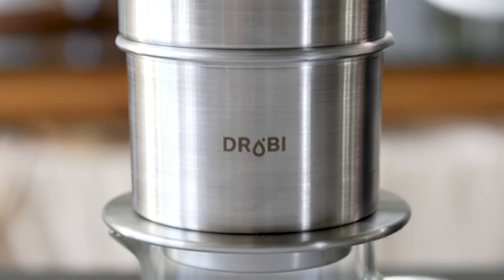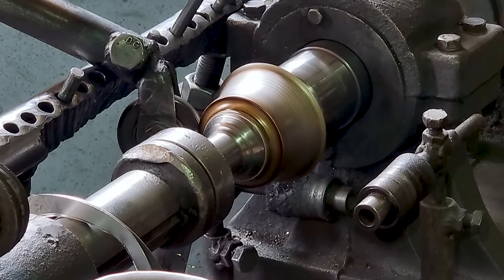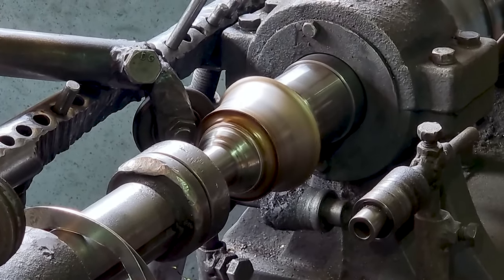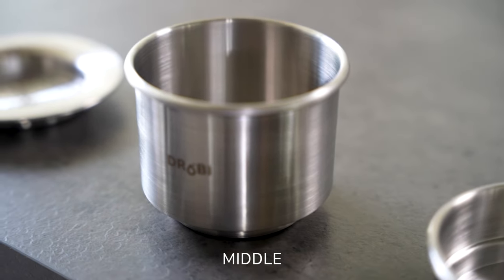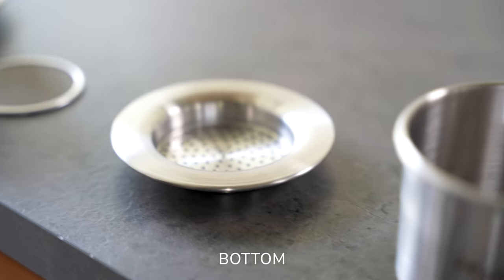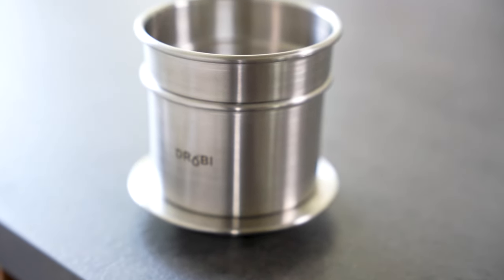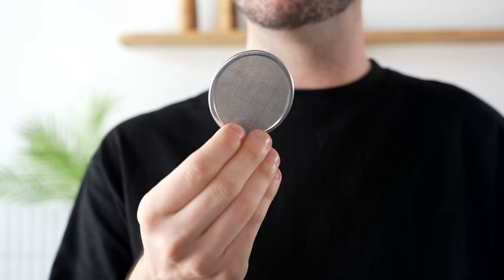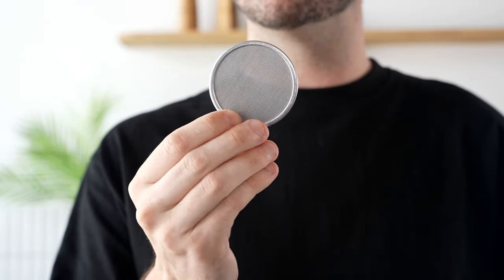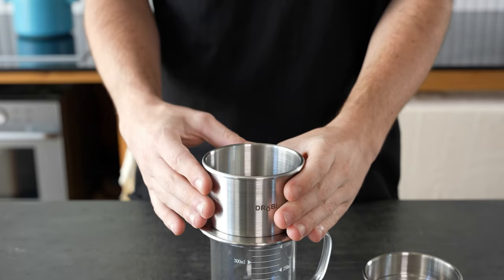TROBY-1 isn't like a typical brewer. It is made with a special metal spin method. All of its components, including the top, middle, bottom, and triple-layer mesh filter, are made with stainless steel. Our triple-layer mesh filter technology effectively filters out fine particles without a paper filter and can be used semi-permanently.